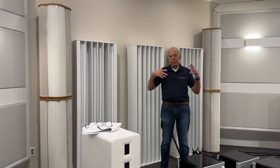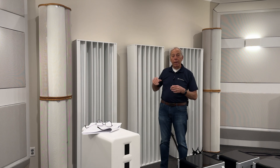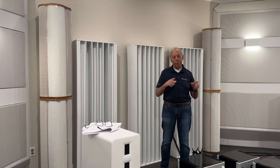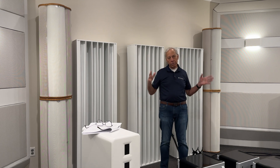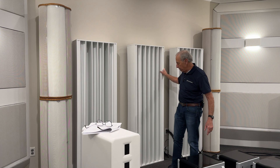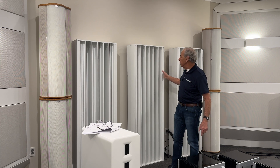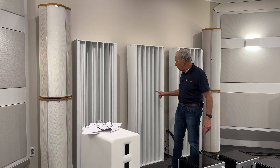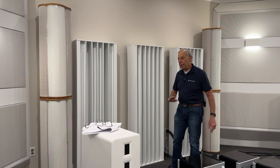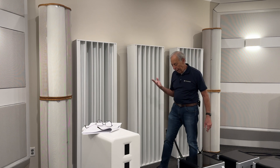When you do that, your brain doesn't pick up on the reflections as a point to focus on. It just gets confused, kind of like white noise. The sound doesn't go away, but your brain is no longer able to pinpoint where that sound is coming from, and so you get this beautiful soundstage in the back. You can buy this in any number of places.